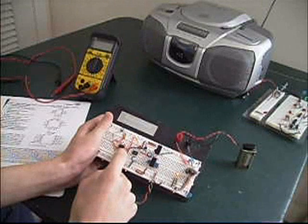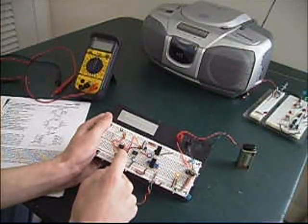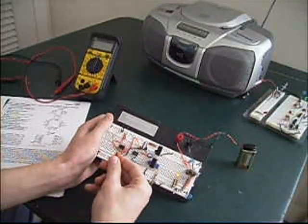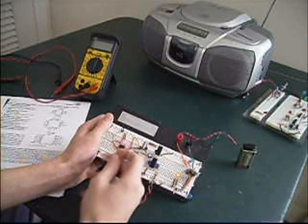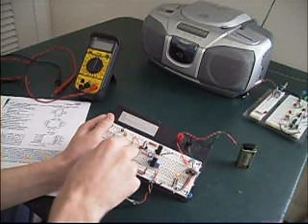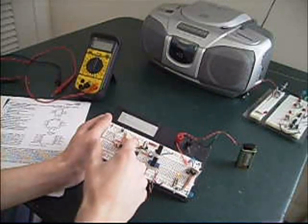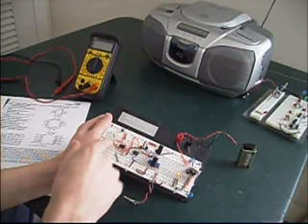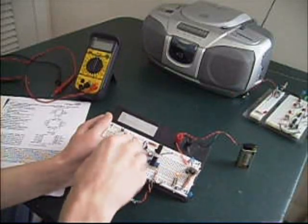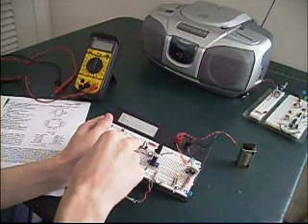I also have a 555 timer circuit here, which uses a one nanofarad ceramic capacitor and two 470 ohm resistors — they can be any wattage. You can just look in the schematic I posted with this.